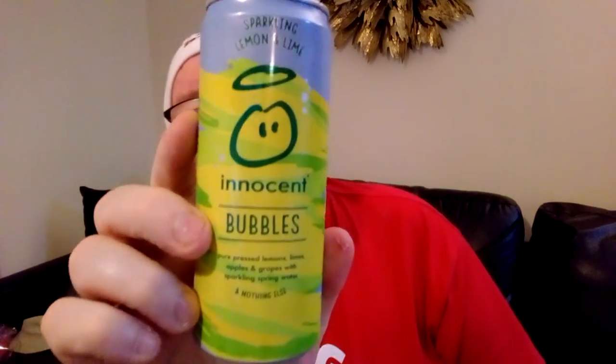Cheers. What do you think of that — innocent bubbles? A bit of a disaster really. It's not that sparkling. You can taste the lime, but it's not that great. Three and a half out of ten. See you on the next one.